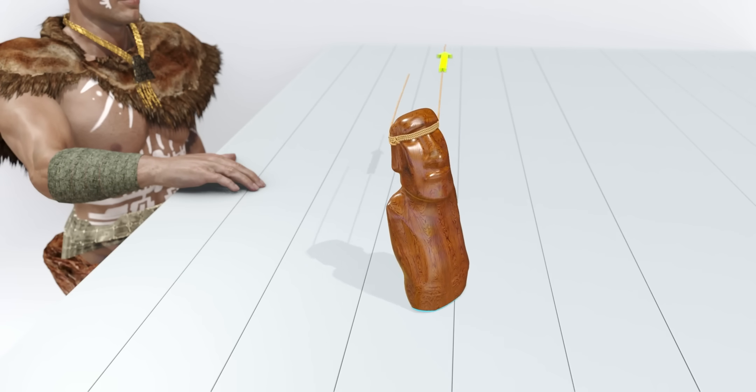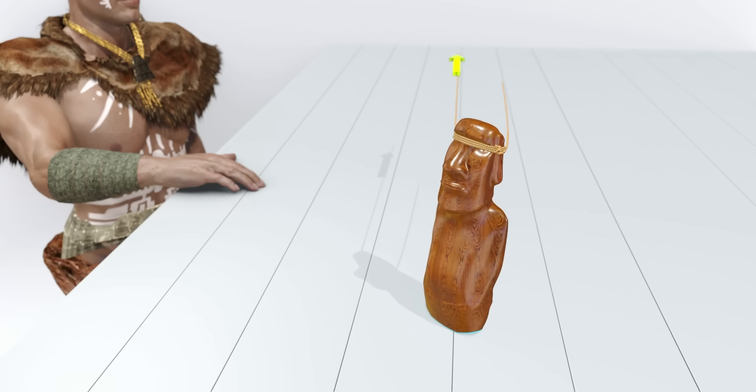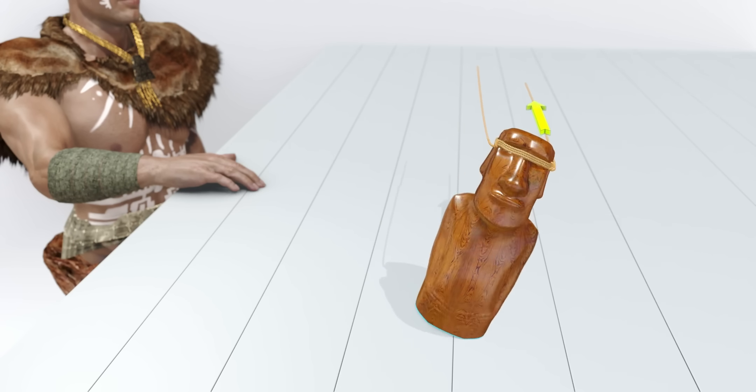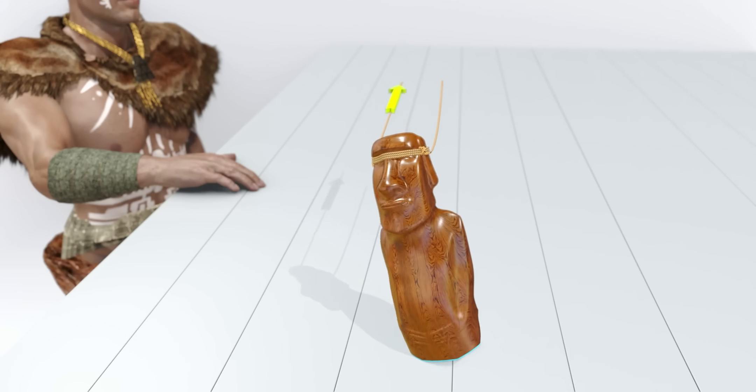We can easily achieve these two corner positions to the statue just by oscillating it. If you perfectly time the pull when the block is at one corner, it will move forward. After the next oscillation, one more pull from the other corner will make it move forward again.